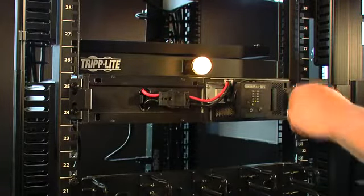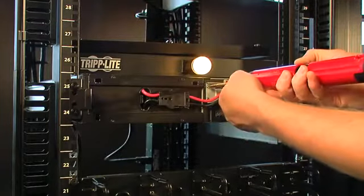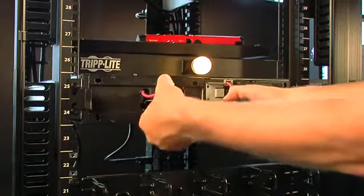To get started replacing a faulty module without killing the load, there are two screws here. But first I need to disconnect the battery cable.